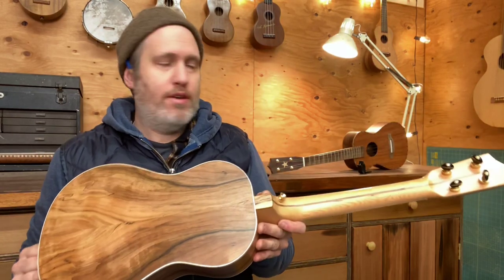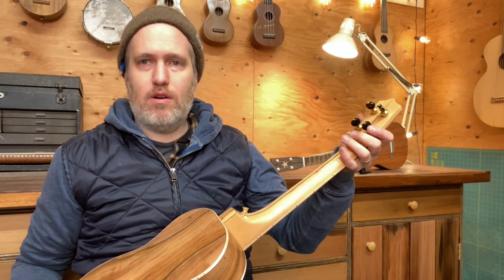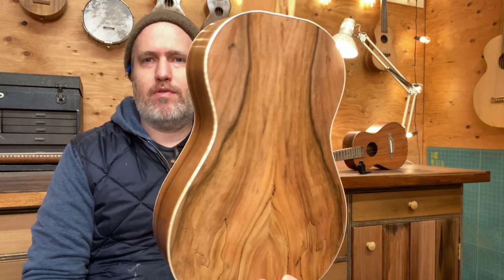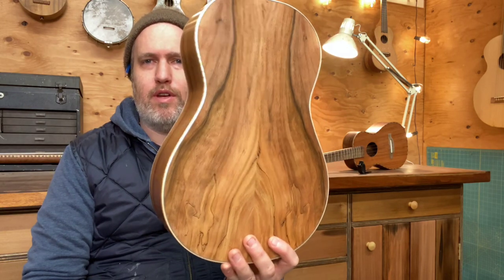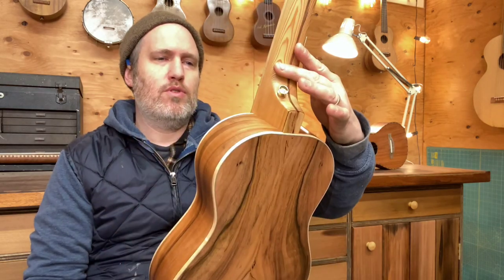Hey everybody, I've got a baritone ukulele to show you today. This is number 644. It's an Engelmann Spruce and Dogwood baritone instrument. The Dogwood comes from Ken at the Carpenter Anstache — he cut and milled this tree out of their yard many years ago, and we've just started turning it into musical instruments.